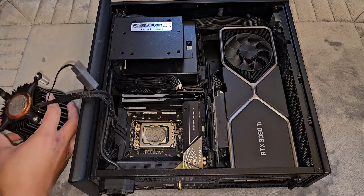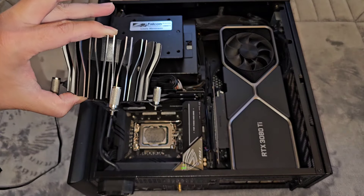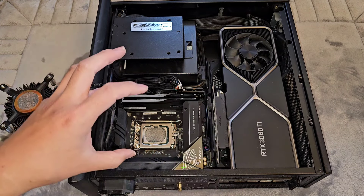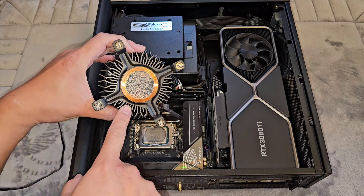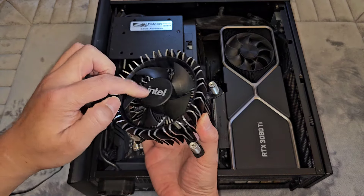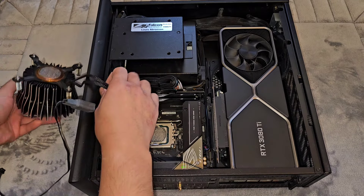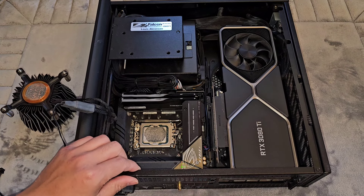I think the bigger cooler should work because I measured it at about 65 millimeters, which is pretty tall. The bigger one is a square shape so it should have better cooling capability than this round one. The round one just has a copper core in the middle with one heat pipe, so I'm assuming the other one will work better. Anyway, let's go ahead and start working — first we need to take out the GPU.